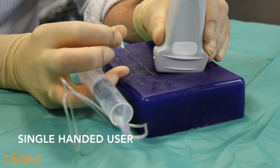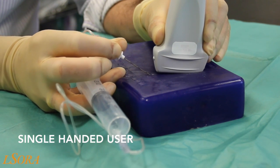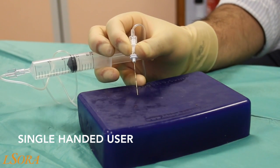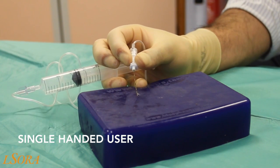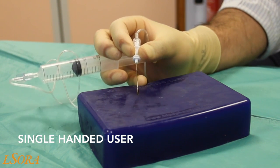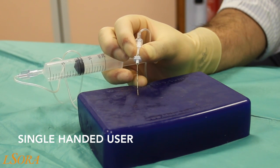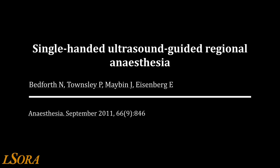The single-handed user grip is now demonstrated on a phantom. The needle is inserted in the normal manner with the probe in situ. The probe has been removed for clarity. The needle can be manipulated in the normal manner, and injection is continued by pressure from the thenar eminence onto the plunger of the syringe. Again, the ability to aspirate is not possible with this technique. A reference to the single-handed user technique is shown here.